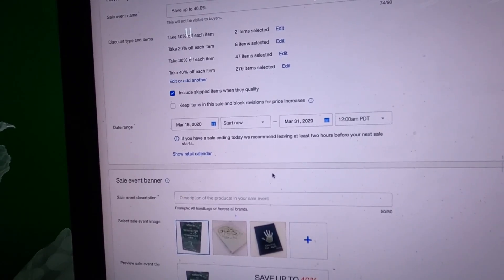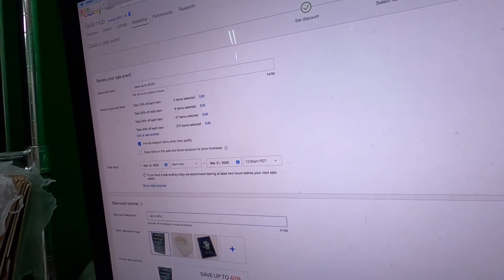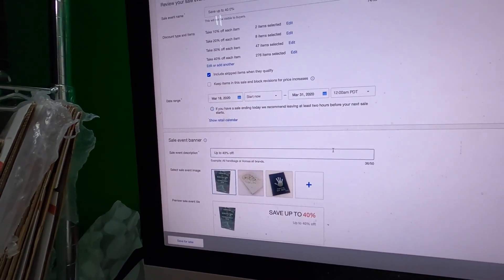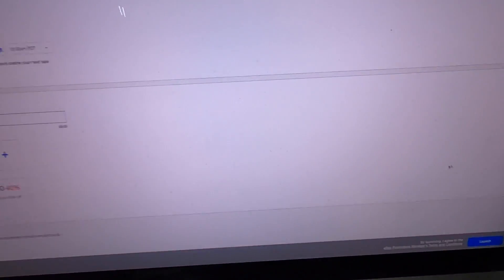Up to 40% off - I'll skip messing with the pictures and just launch. There, I just put most of my store on sale. A lot of it is on super sale - like 200-something items are 40% off - which is fine. I typically operate at margins that let me do something like that and still make pretty good money. I want to move that stuff and make room for newly listed inventory.